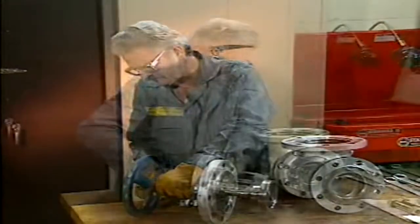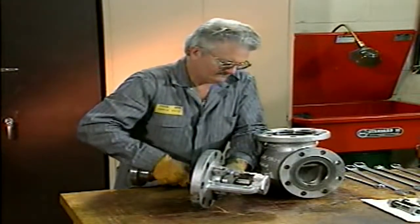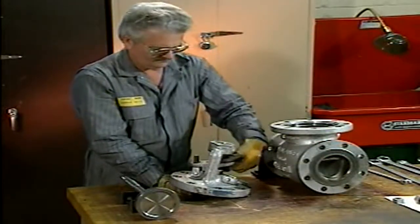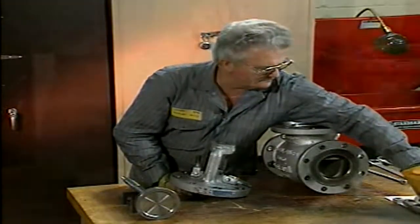Now he can rotate the valve stem until it's out of the bonnet. The mechanic extracts the gland nuts and bolts, and now that the stem is removed, takes the gland follower completely off. Finally, he pushes out the old packing.